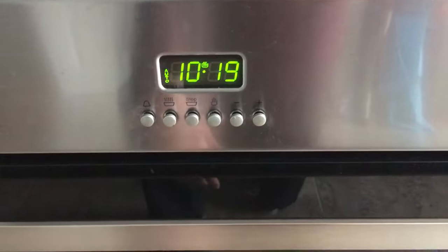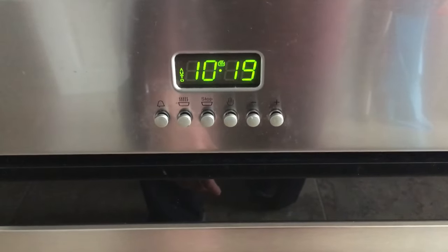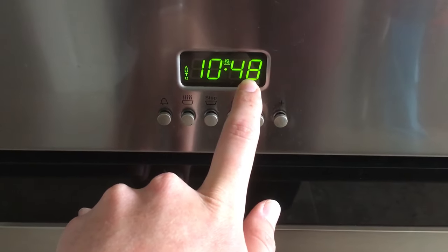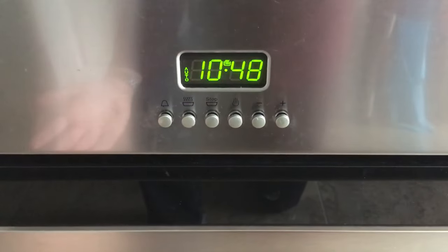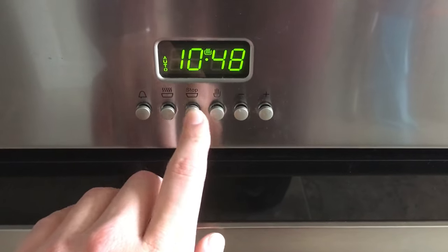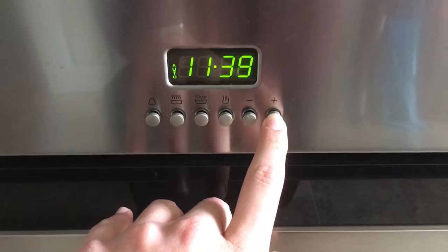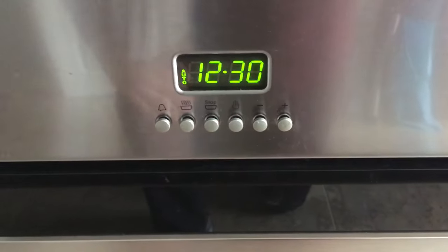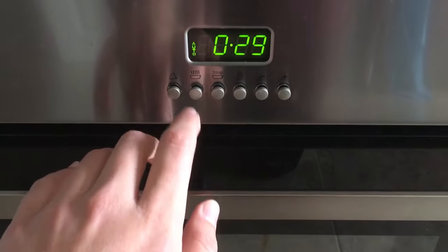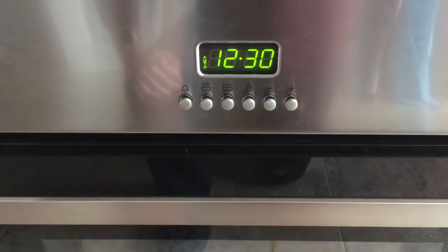Now another thing I can do is tell it the time that I want it to stop. I can press this and at the moment it's set to 10:48 because that's 29 minutes from now. But if I want that later in the day — say I want it for my lunch at 12:30 — I press the stop time and go up until I get to the time that I want it to turn off, say 12:30, and the oven has now turned off because it needs to run for 29 minutes and stop at 12:30, so it's not going to turn on until 12:01.